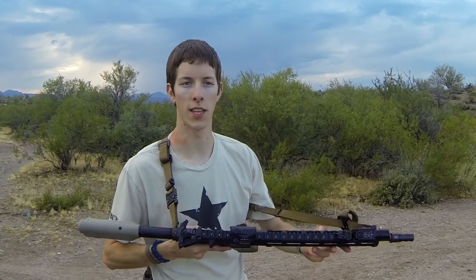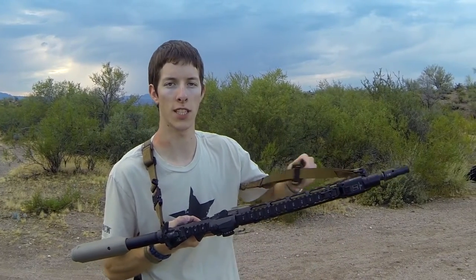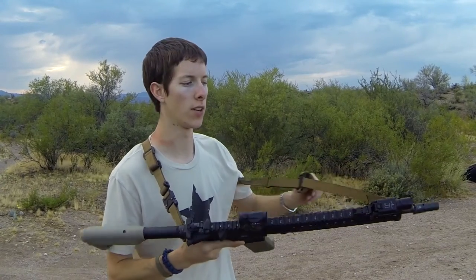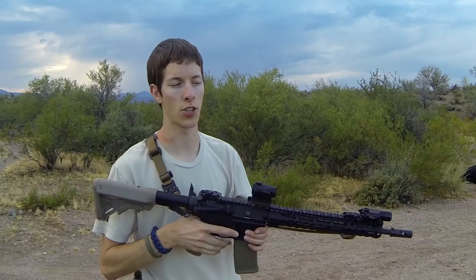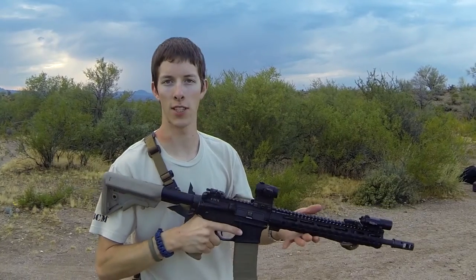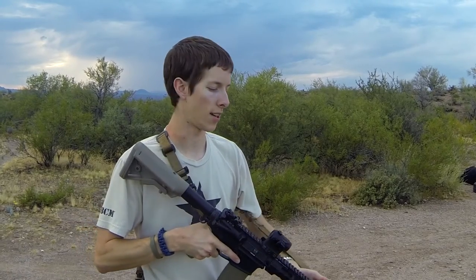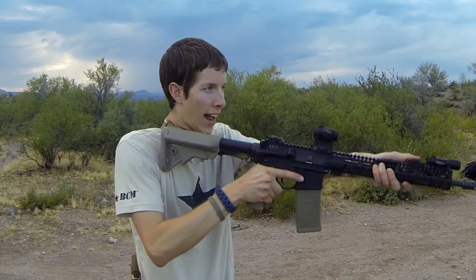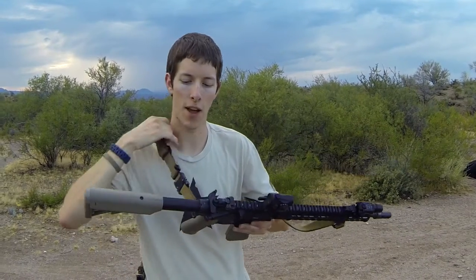You have a good range of motion with this sling because of how easy it is to move the slider. You can loosen the sling so you can operate freely, or tighten it up if you want to snug it against yourself. And if you have to use your rifle unexpectedly and had it slung nice and tight, you should be able to extend out regardless because of the amount of bungee.